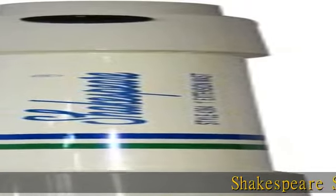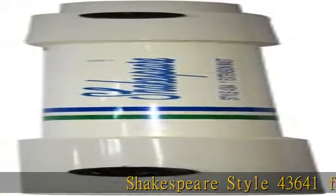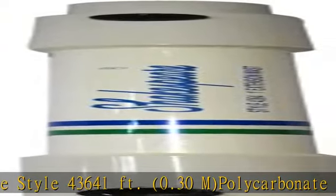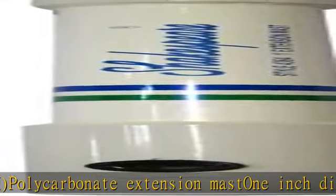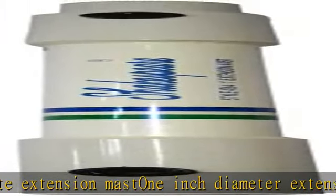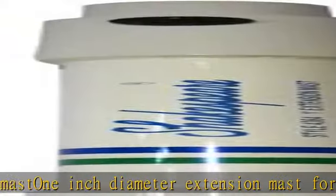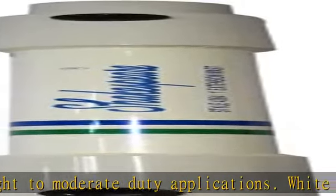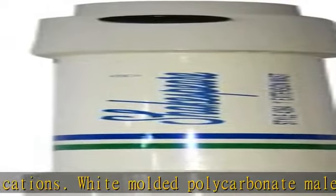Shakespeare Style 4364, 1-foot (0.30m) polycarbonate extension mast. 1-inch diameter, for light to moderate duty applications. White molded polycarbonate with male upper and female lower, 1-14 threads. Excellent for marine TV antennas; fits standard antenna mounts. Great for clearing an obstruction. Click the link in the description to get this product today at the best price.